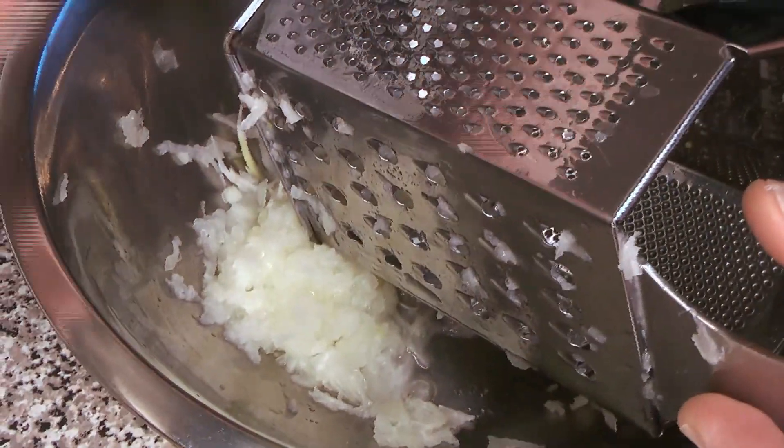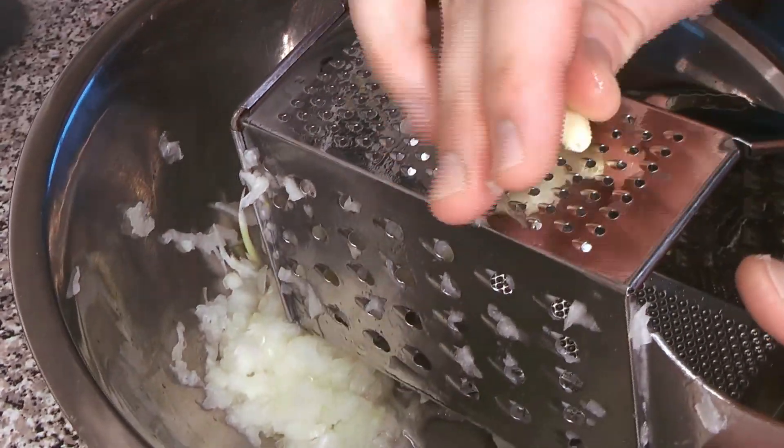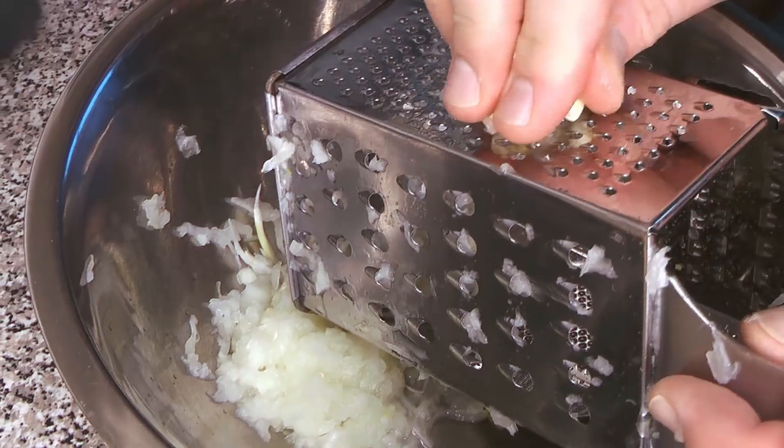We're going to do that to both of the onions, and then on the smaller side of the grater we're going to grate the garlic as well.